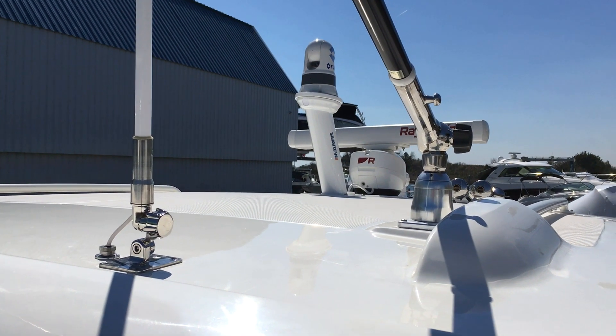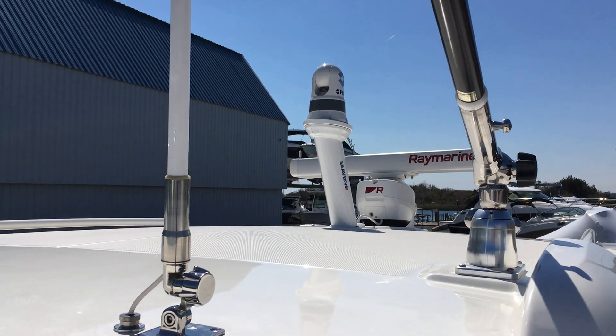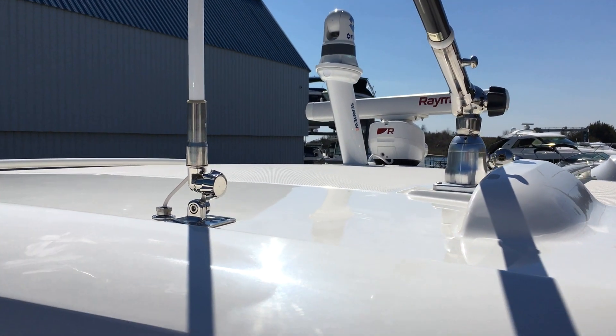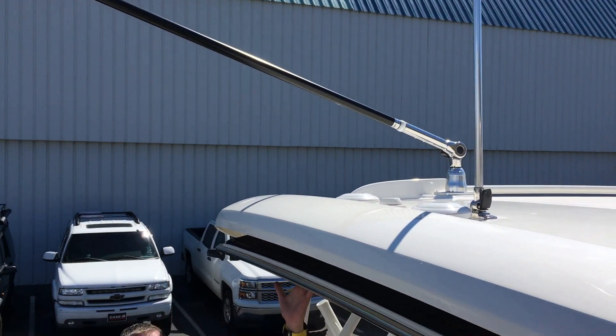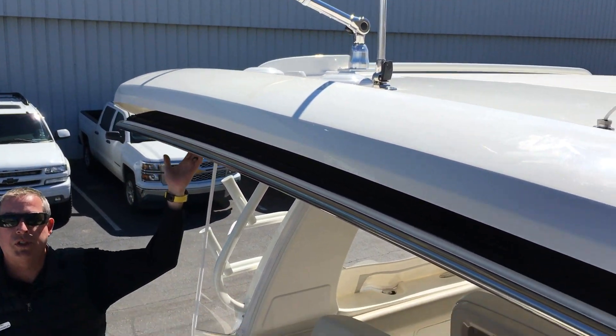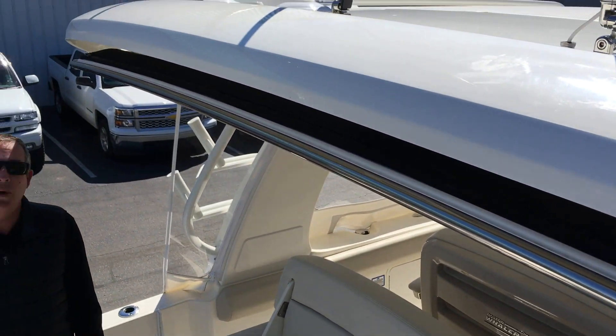On the hardtop, we have the open array radar as well as the FLIR night vision camera system and outriggers. Panning down a little bit, we also have the Sure Shade, which is a push-button shade that will retract back and shade the whole rear half of the boat.